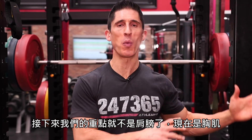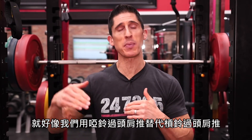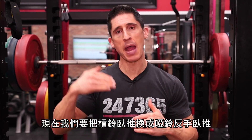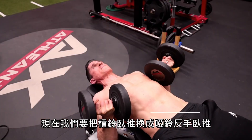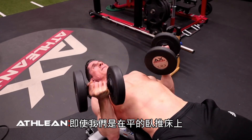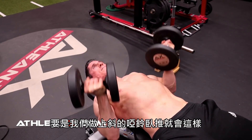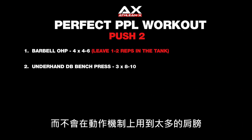We follow that up by shifting focus away from the shoulders back to the chest, this time with the dumbbell underhand bench press. Just as we brought the dumbbell overhead press in lieu of the overhead barbell press, now we bring a dumbbell press in lieu of the barbell bench press. I love this exercise because it allows us to actually work the upper chest even though we're in a flat bench position, and it saves our shoulders and front delts from the overload that would come from a regular incline dumbbell bench press.